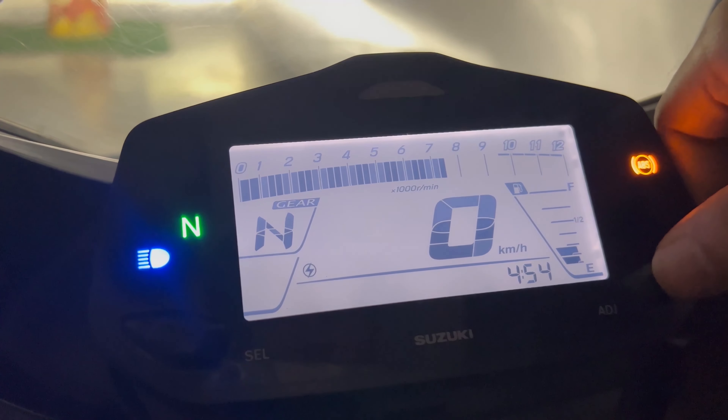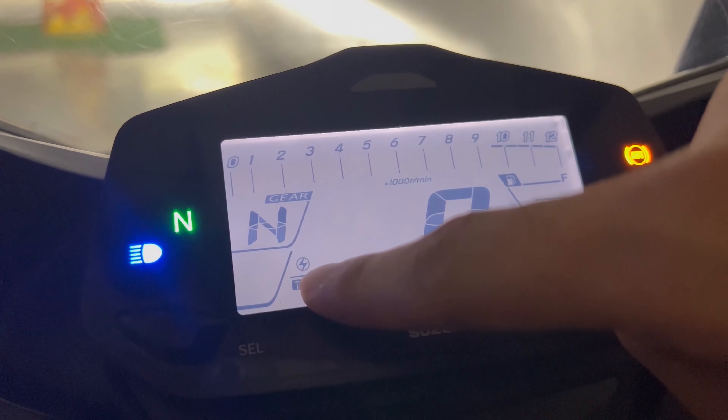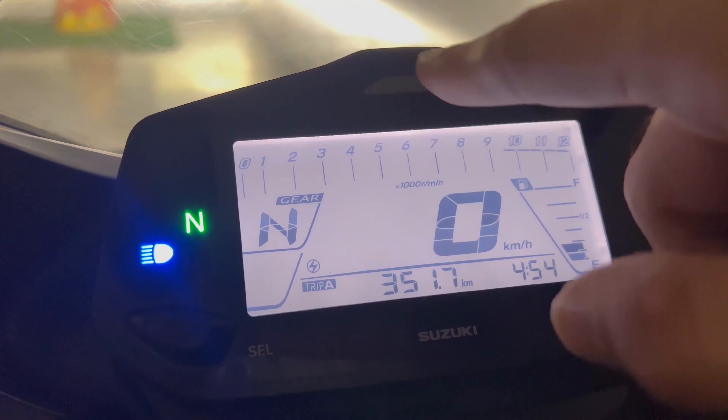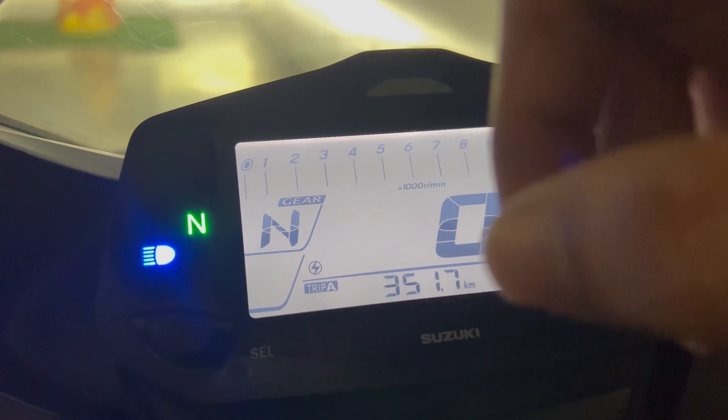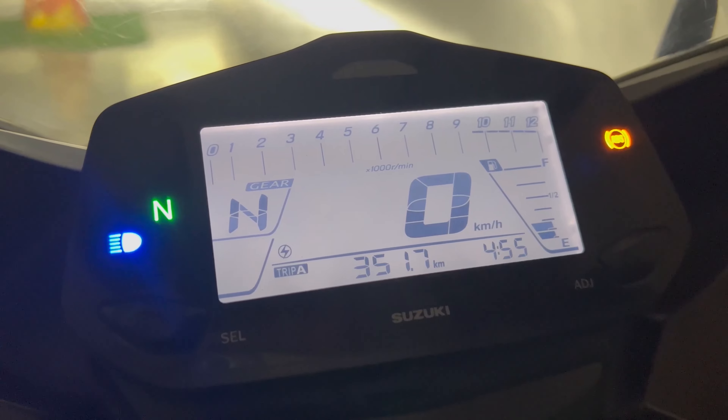Then press the select button again. Now there will be a symbol here — if it is on, it means the blinking RPM light is on. So now the RPM light is on and that's it.